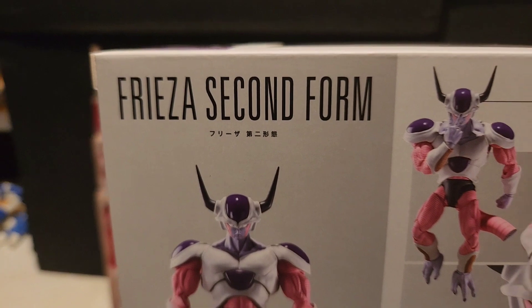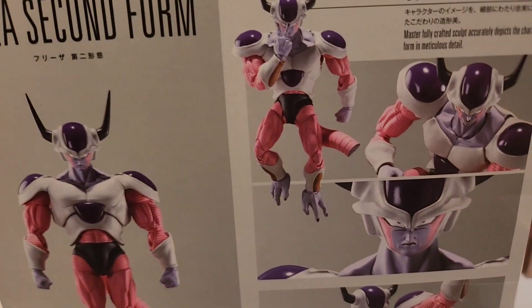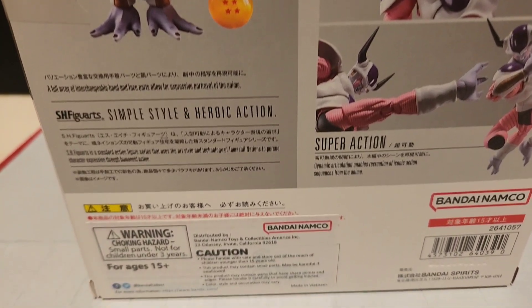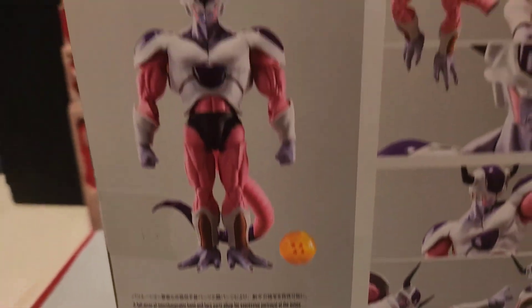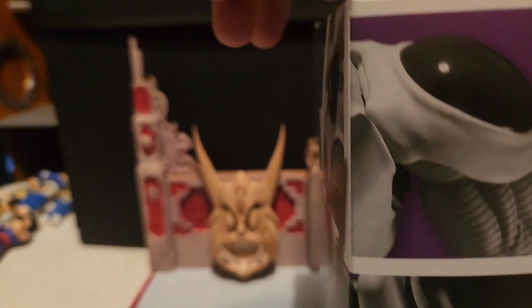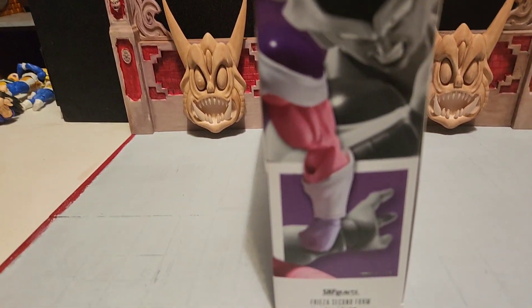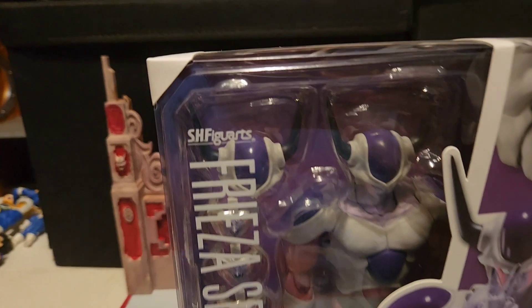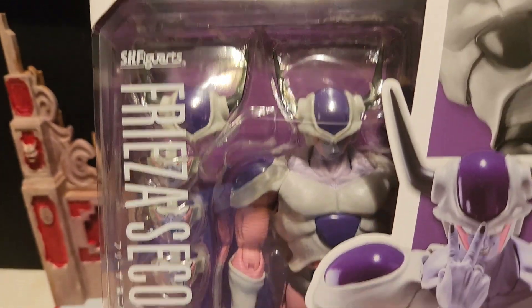On the back of the box it's showing different poses you can put the figure in, and on the side there are a couple more photos of Frieza in his second form. That's about it from the box — let's open it and get a better look at this guy.